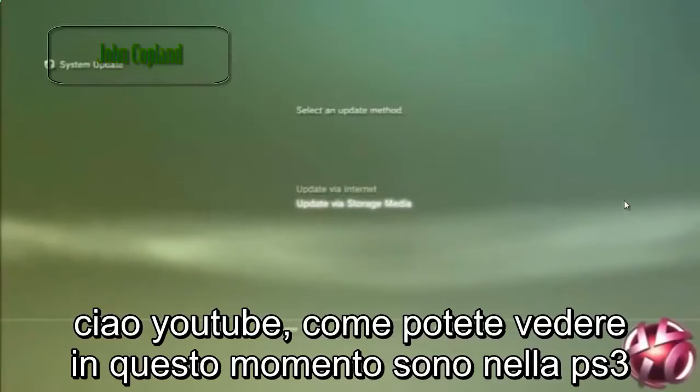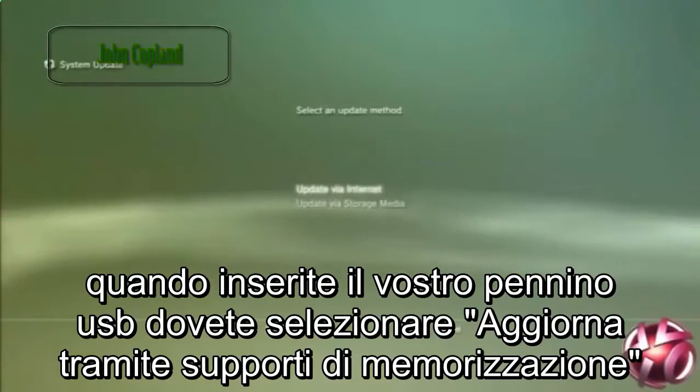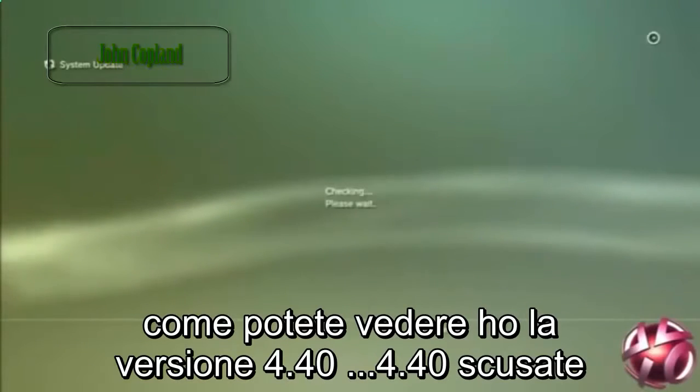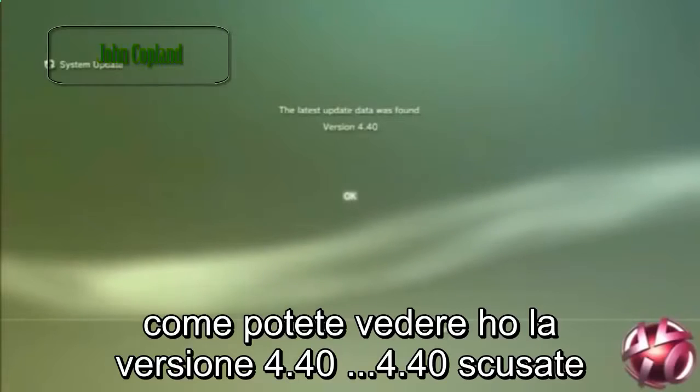Hello YouTube. As you can see I'm in my PlayStation 3 right now. So when you've plugged in your USB, you need to select update via storage device. As you can see I have version 4.40.